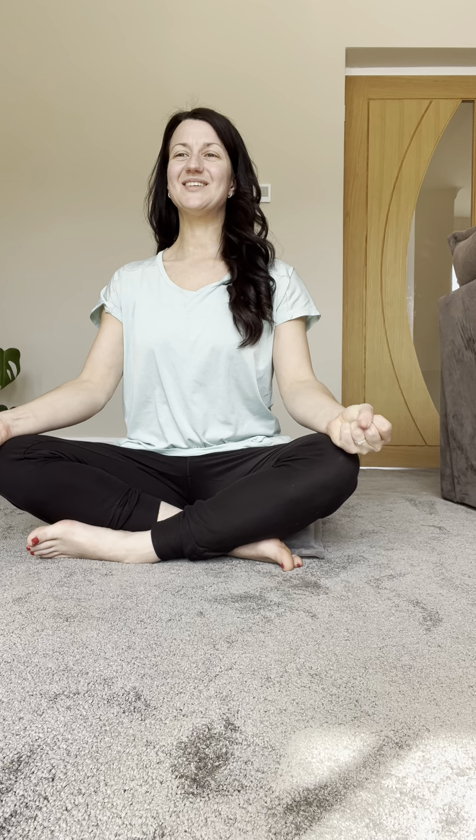Begin to close and open the fists, just squeezing. And then maybe taking a little shake of the wrists.